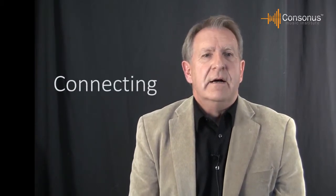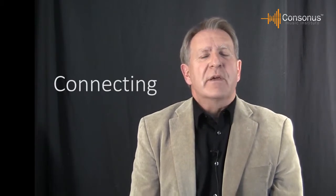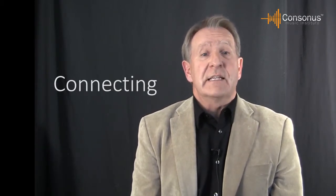Another process mentioned in the core standards is connecting. Although it might not be considered a separate process, connecting with the community and the audience is an essential component of being musically literate. What better instrument to connect with the community and audiences than the guitar? With its inherent popularity, related repertoire, and versatility, it's not only the perfect tool to connect the musician with the audience, but musicians with each other, and even connect generations.